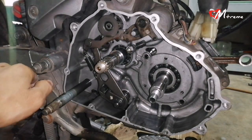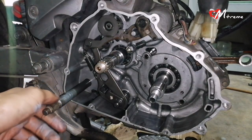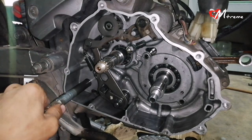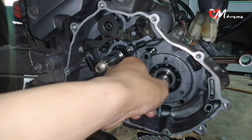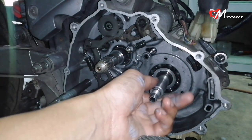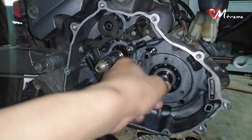Assalamualaikum, today we will see you again on my channel. Today I want to share a little problem with Yamaha LC version 1. So for this one, it's an LC with ori clutch, or ori hand clutch, or ES LC V1. And here I want to share the problem.